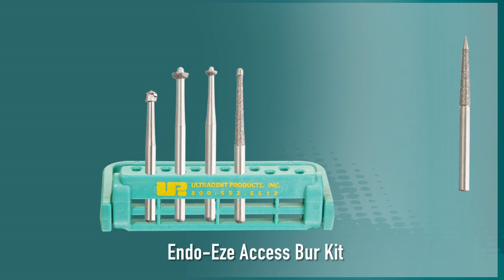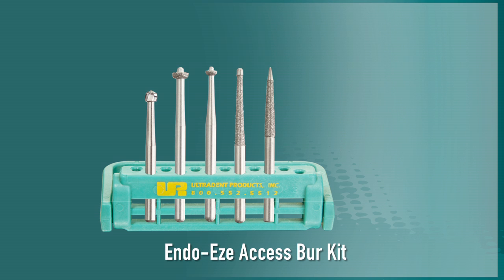The EndoEase Access Bur Kit comes with a round burr and four unique high-speed access burrs, each designed to perform a specific role in safely creating pulp chamber access.